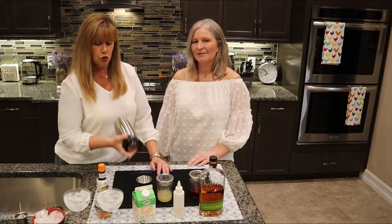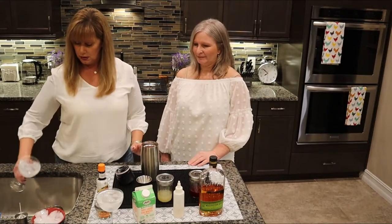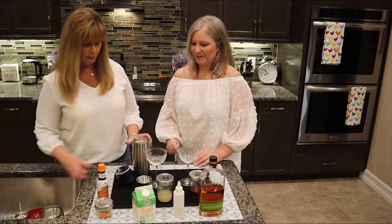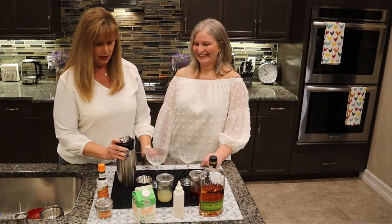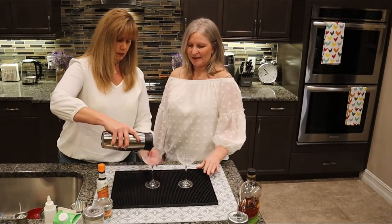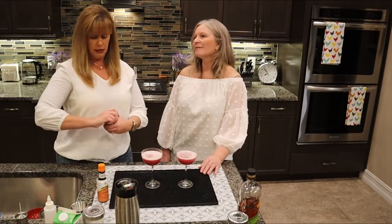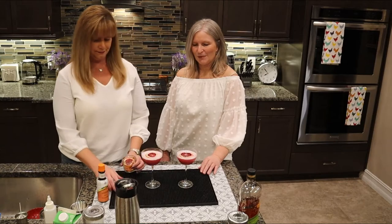We're also chilling our little coupe glasses. I think that's frothy enough — yes it is! Now we dump that ice water out, add fresh ice to the shaker, seal it tight, and chill it off. Then we strain into the glasses. The garnish is some dried blood orange slices — they're so pretty.